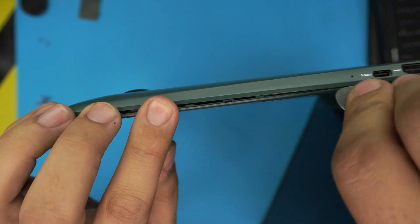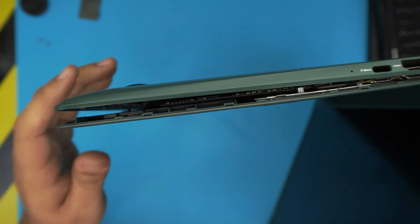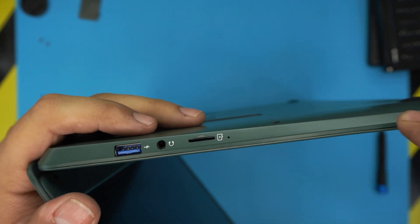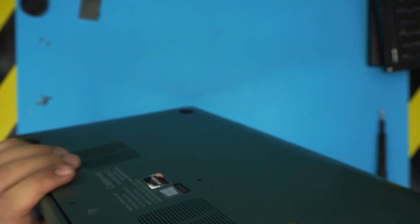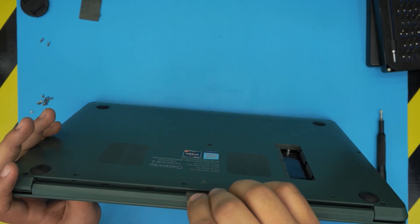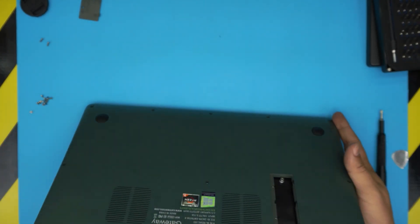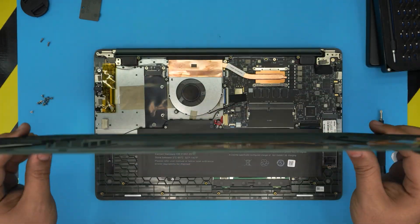Go all the way to the back corner, then do both the left and right sides. Once that's done, close the laptop and do the same thing on the back end right at the grill — twist it in there. Then all you need to do is lift up the bottom case from the front end and wiggle it around and it should release itself.